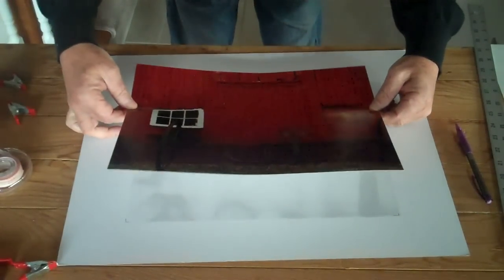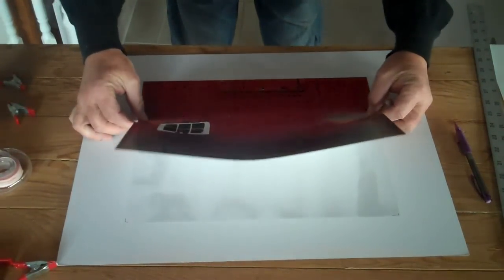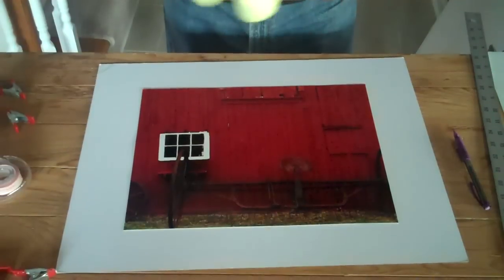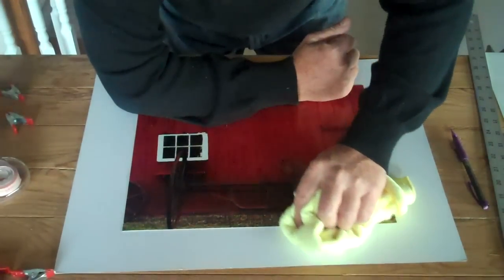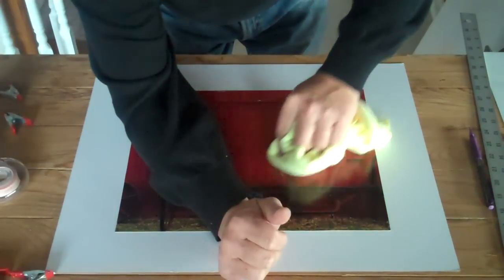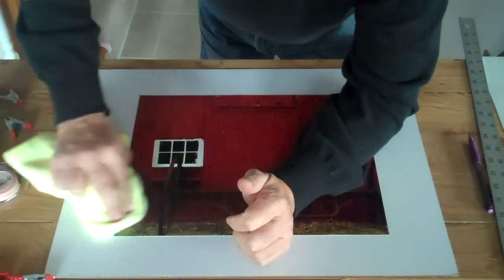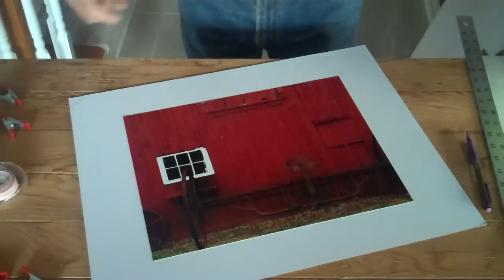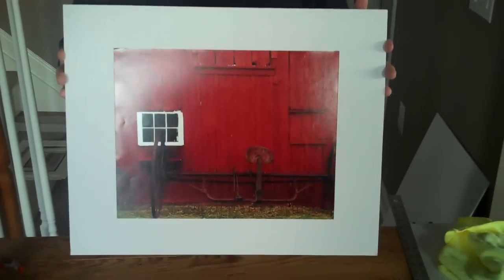It takes a little practice but once you've done it a few times it works very nicely. Lay it on and let it go. Then take a lint-free cloth — you can get these anywhere. Go from the middle, the center, outward, just pushing it out. This also cleans off any fingerprints. Push it on firmly, and there it is — a perfectly mounted picture, centered and ready for a mat or whatever you're going to do with it.